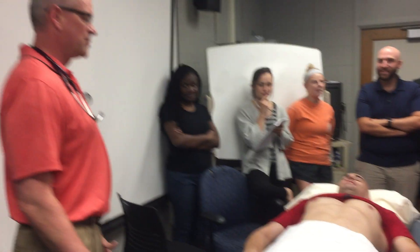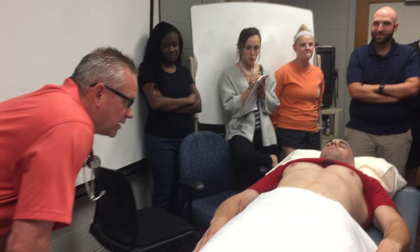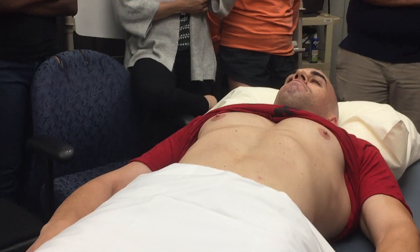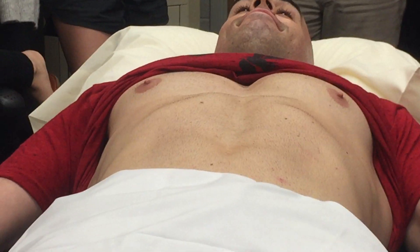I'm going to start the abdominal exam today with inspection, and I'm going to be looking for any peristalsis, pulsations, any scars, any signs of trauma, any striae, any rashes, any lesions. I'm looking for color, pigmentation, and I don't see anything there.